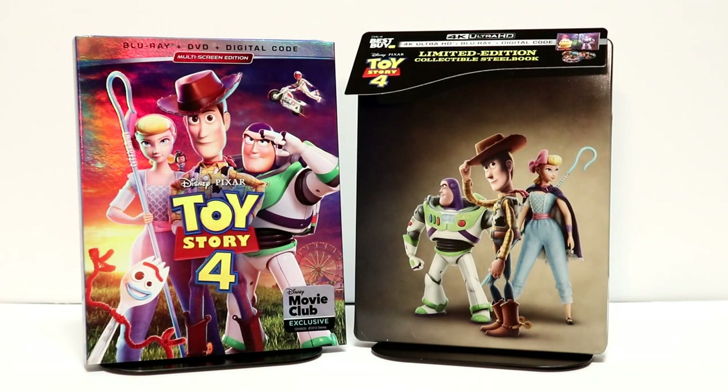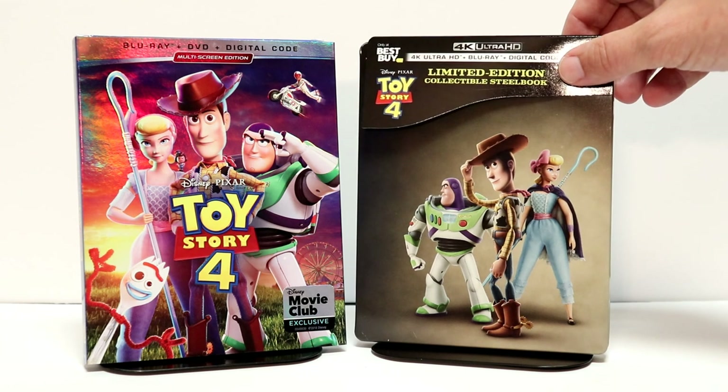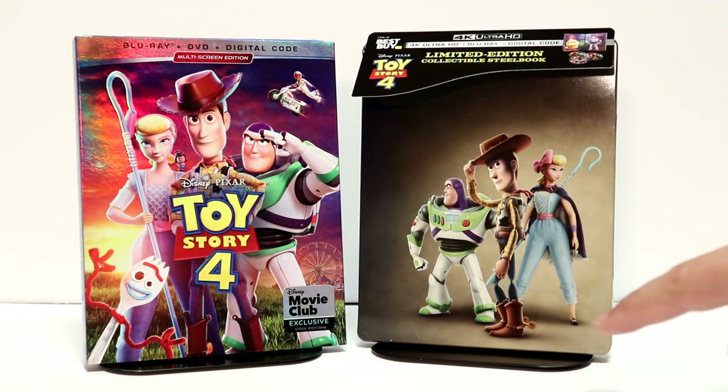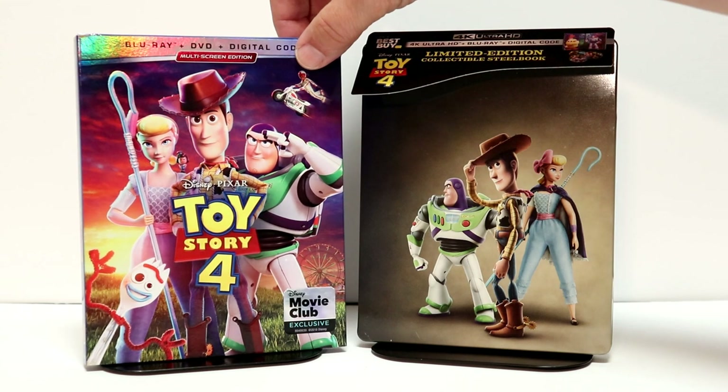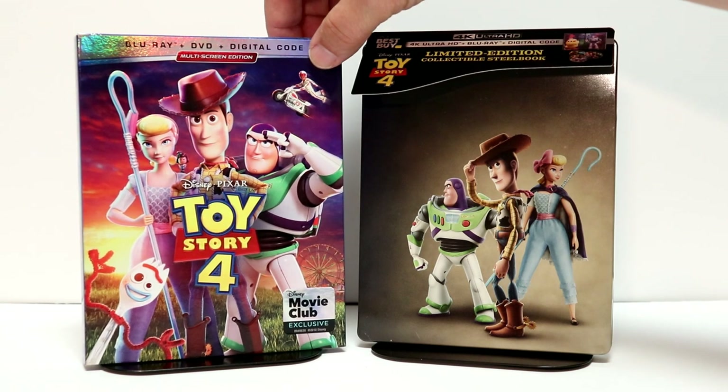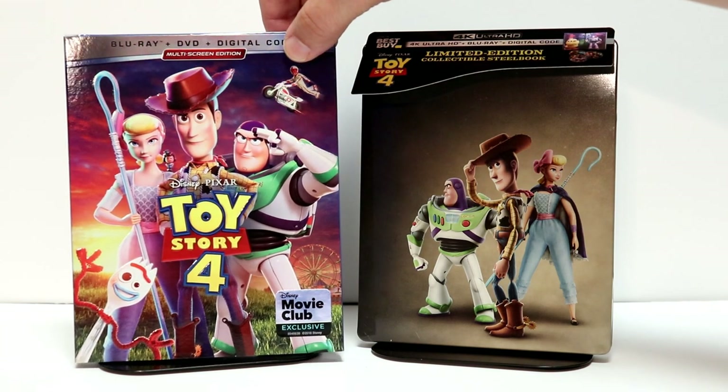Overall, I'm not a big fan of the artwork on this one. I'm probably going to have to take this one back just because of all the scratches and scuffs. But I did want to take time to show you my other release I got today — this is the Disney Movie Club exclusive slipcover, which I really like.